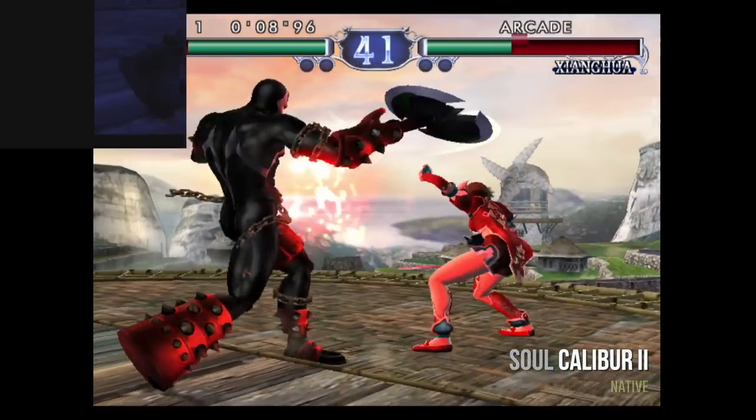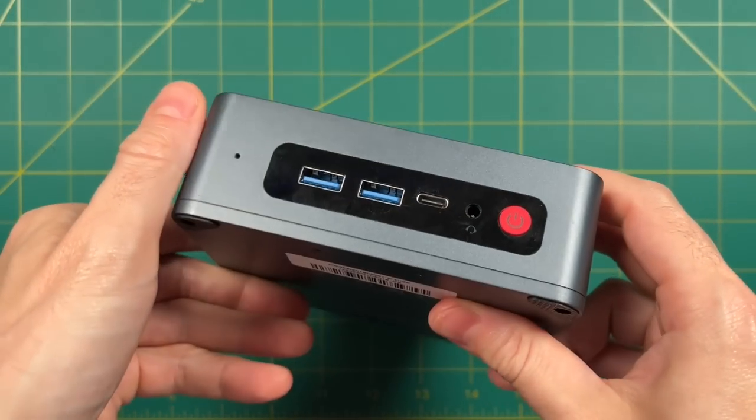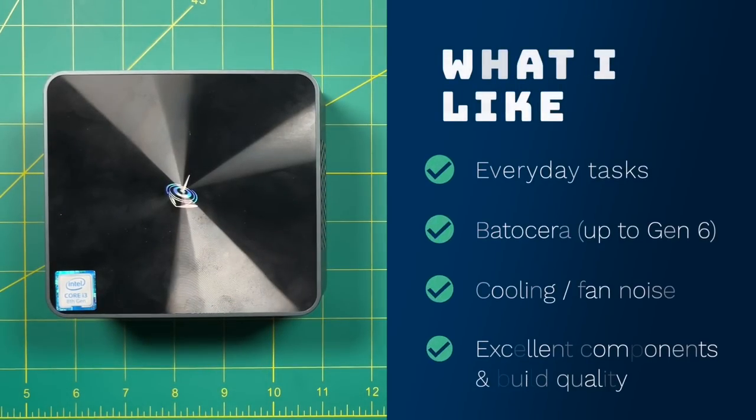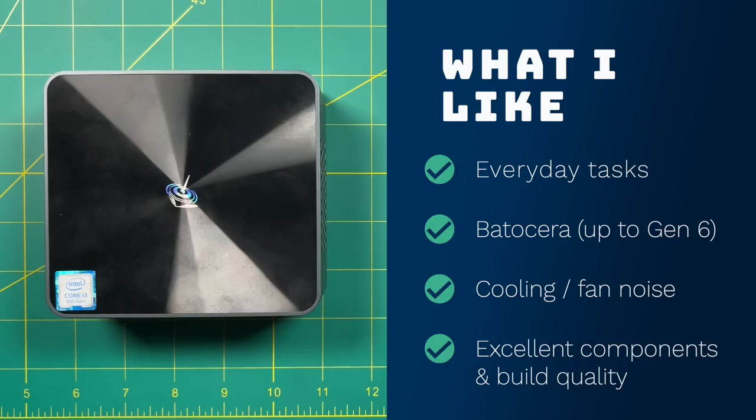After a lot of testing, let's jump into what I like and don't like. Starting with the positives: as a $350 mini PC, this does just fine for everyday tasks like shopping, browsing, taxes, and spreadsheets. Video playback is really good, though limited to 30 hertz at 4K — 1080p at 60 hertz is fine. For gaming, it really shined using Batocera, which can play up to generation 6 — PS2, GameCube, and Xbox were all great. The cooling was surprisingly good for such a small device, and the fan noise was not bad at all. Overall build quality is really good.